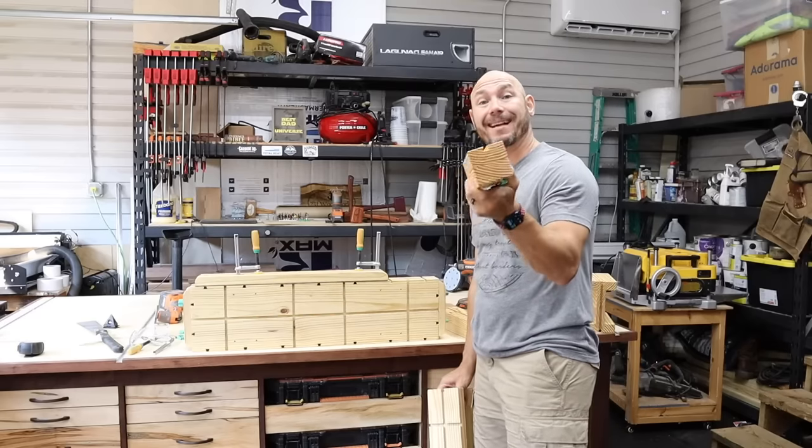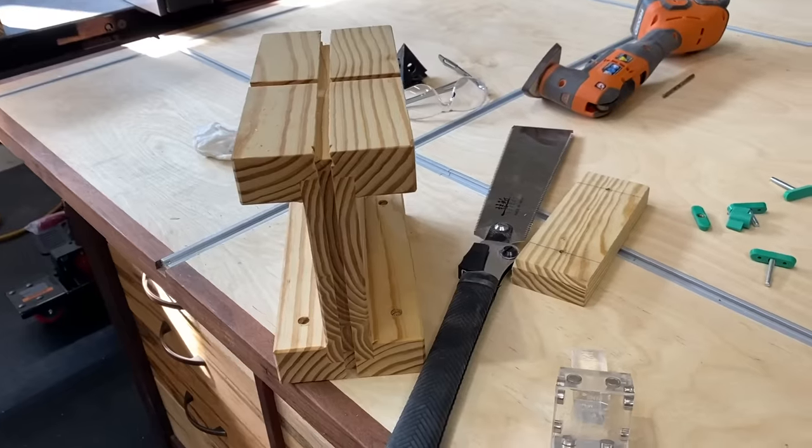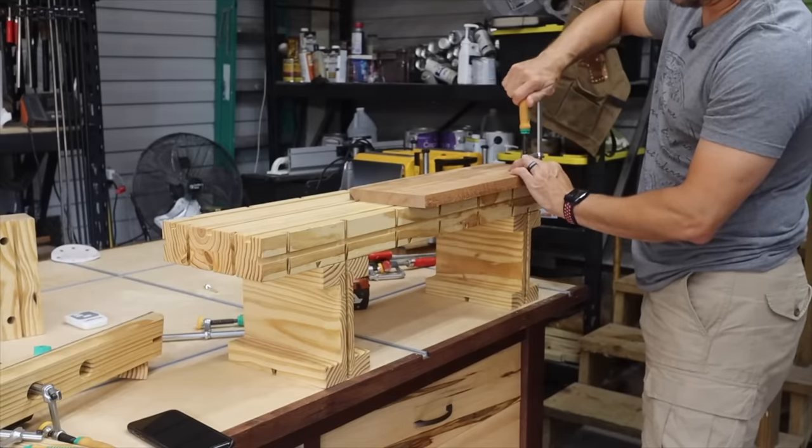We're going to build a couple of extra feet like these. It's going to raise it up two and three quarters inches, or these I-beam style feet that raise it up another eight inches to make it more ergonomic in certain situations.